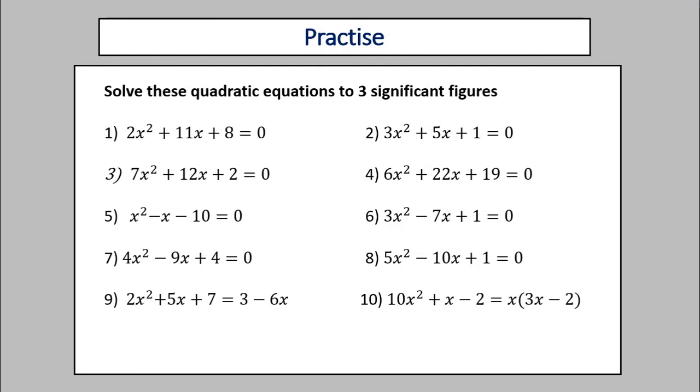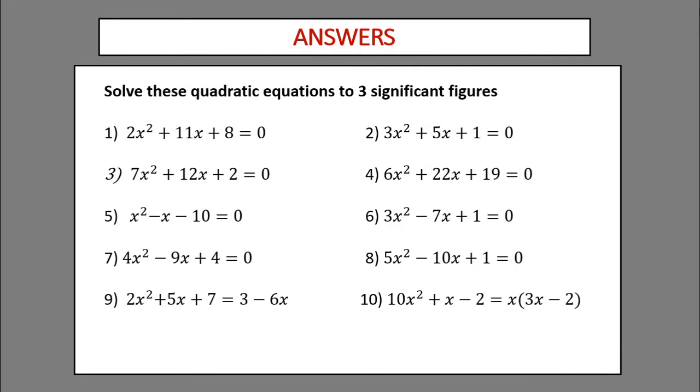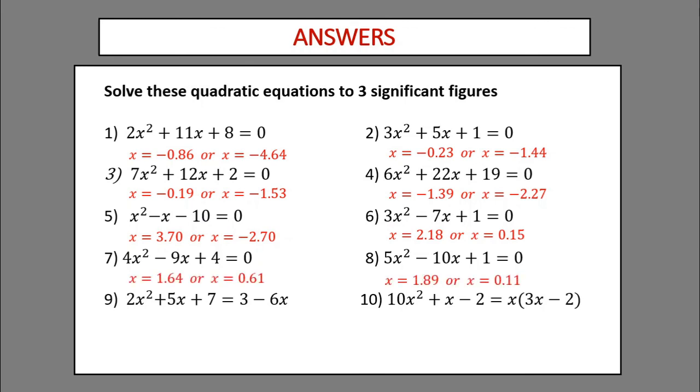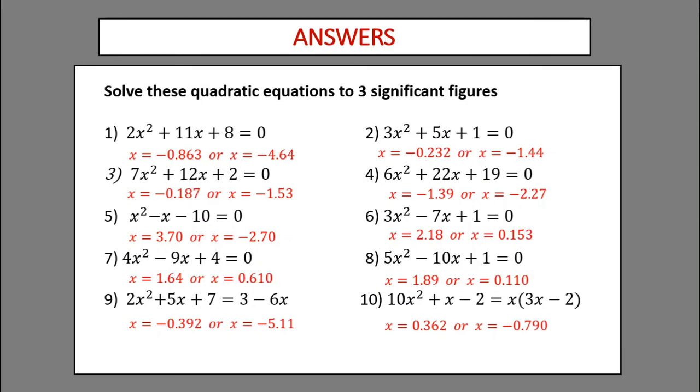Hit pause and give yourself a chance to work through them — the answers will come up in just a minute. Here come the answers. Questions one and two, three and four, five and six, seven and eight, nine and ten. You'll notice some of my answers are not quite right — they're not to three significant figures. Here they are corrected. That's more like it.